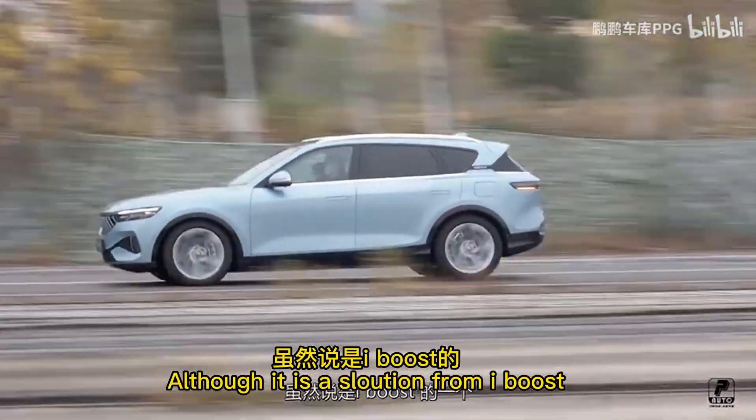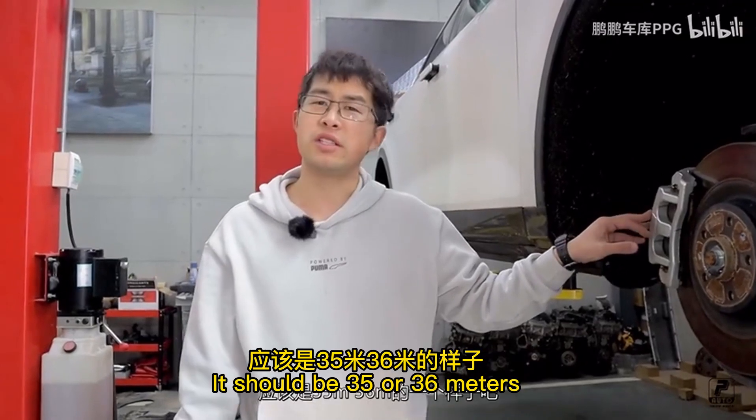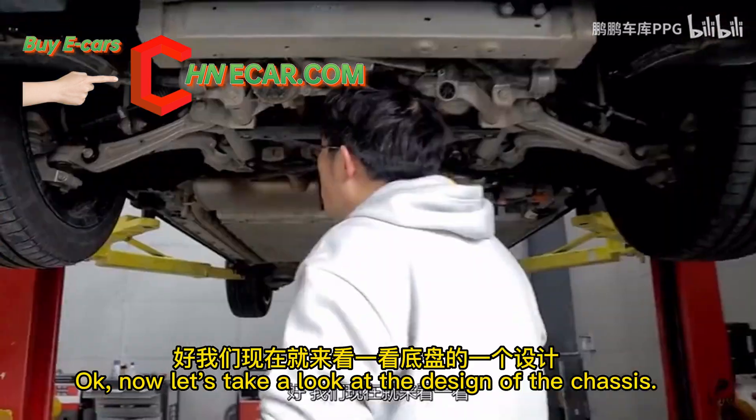The braking system uses an Abus solution. So its braking performance, if I am right, should be around 34 to 36 meters stopping distance. For a car weighing 2 to 3 tons, that should be very good.